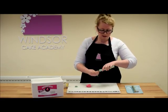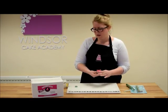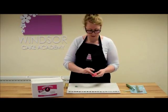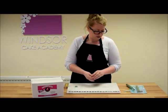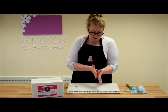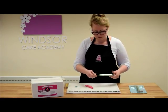Basically all you do to use it is make sure you have some nice soft sugar paste, and if need be you can just add in a little bit of vegetable shortening just to make it a little easier to squeeze through the gun. So I just roll a little sausage and just make sure I've got my craft gun as open as I possibly can.